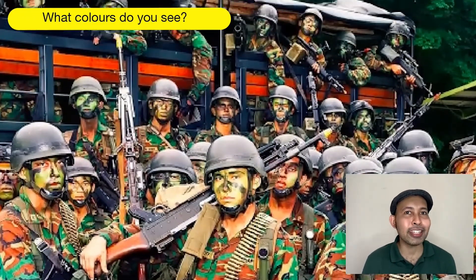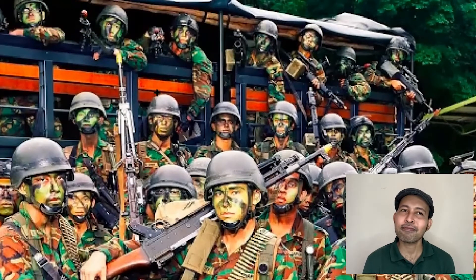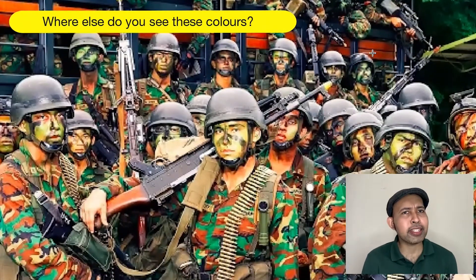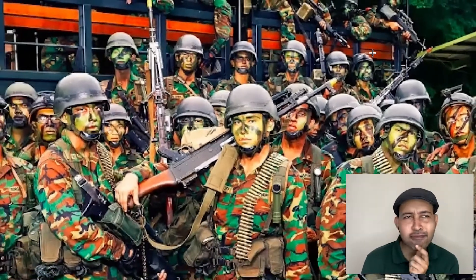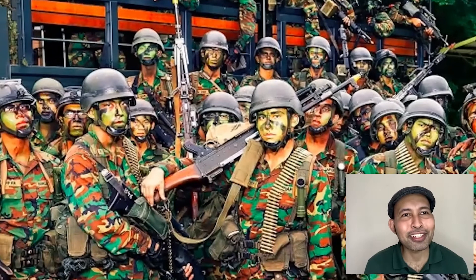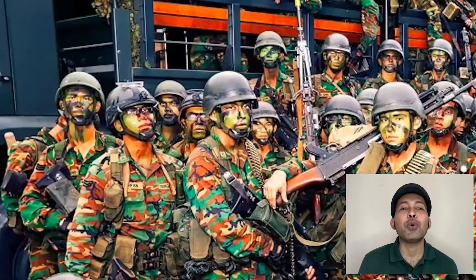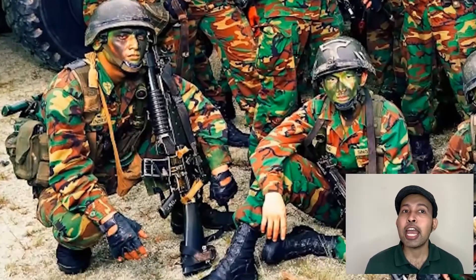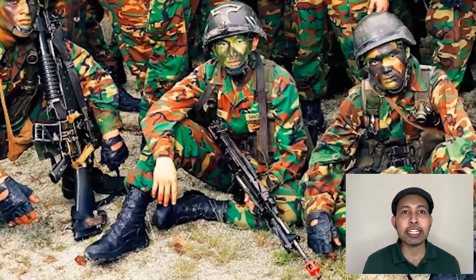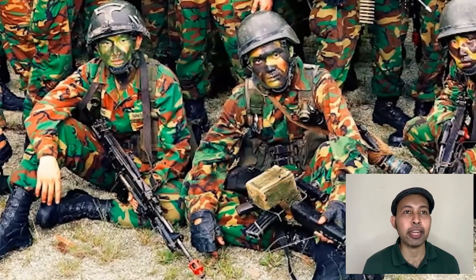What colours do you see? We see greens, browns and blacks. Where else do you see these colours? We see these colours also in the clothing they are wearing, called uniforms. And also, we see green in the trees and nature behind them.